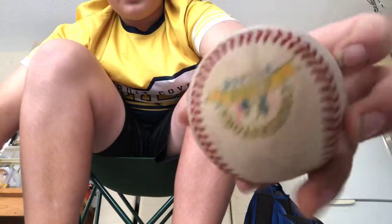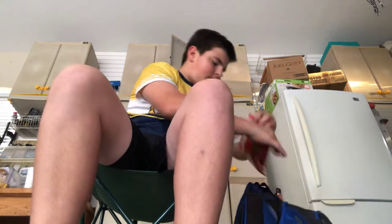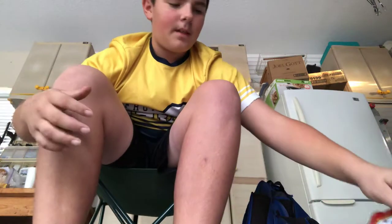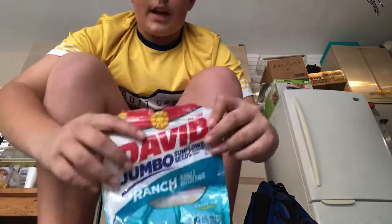Some more baseballs — this is a Cooperstown ball, also from our village. And then two game balls, probably home run balls. Some seeds — bacon seeds. Oh my, I love these so much. Taco supreme — those things are really good too. And then ranch — really good, I love those.